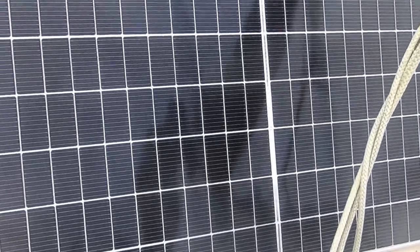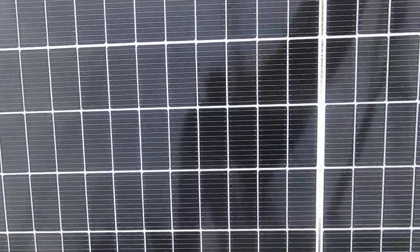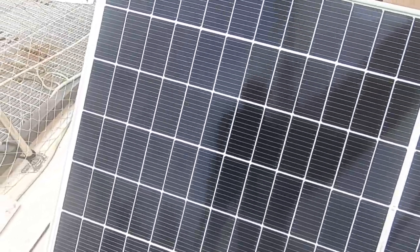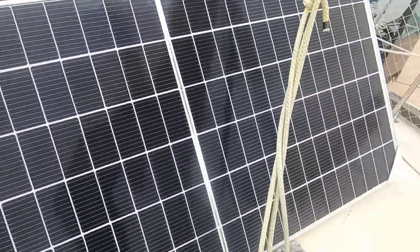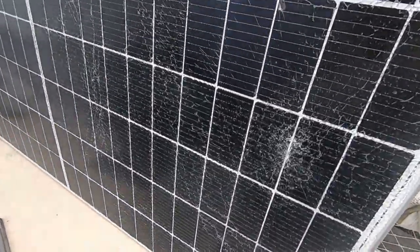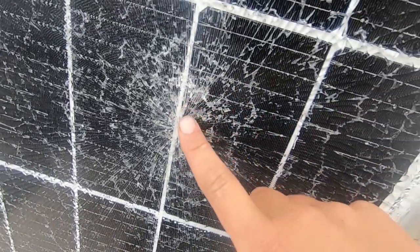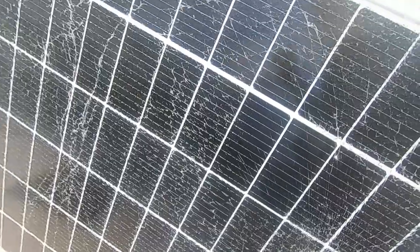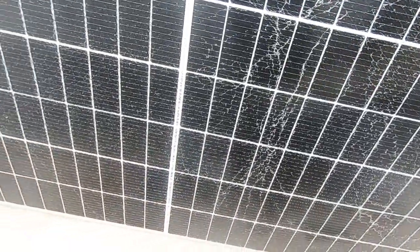Panel number one is in perfect condition — that's 425 watts of power at 48 volt. But then there's the second one, and bad news: looks like something hit it pretty hard. That's such a bummer — this one is completely destroyed.